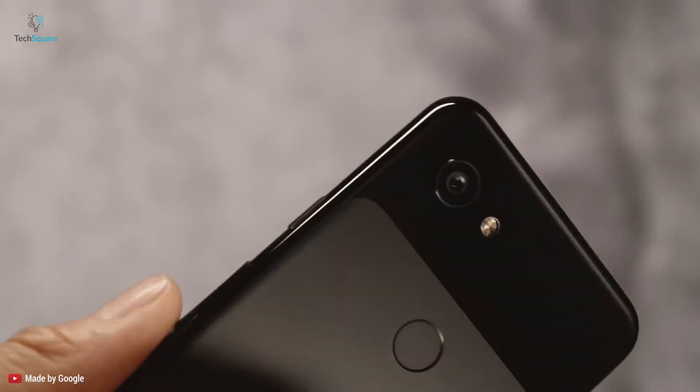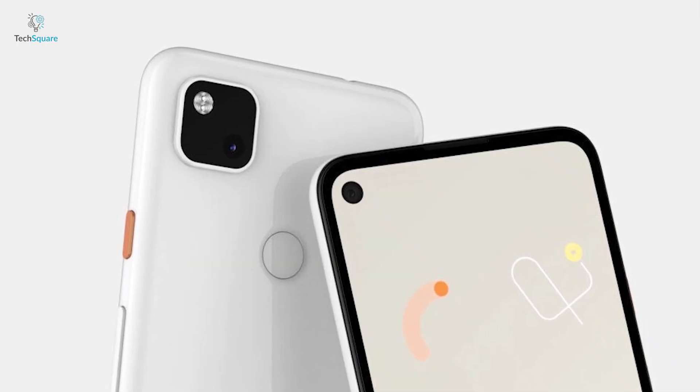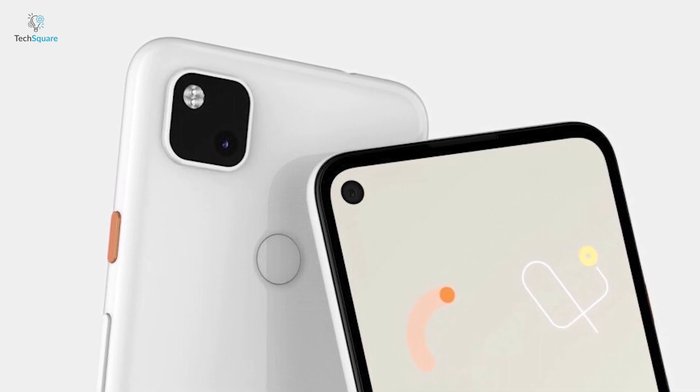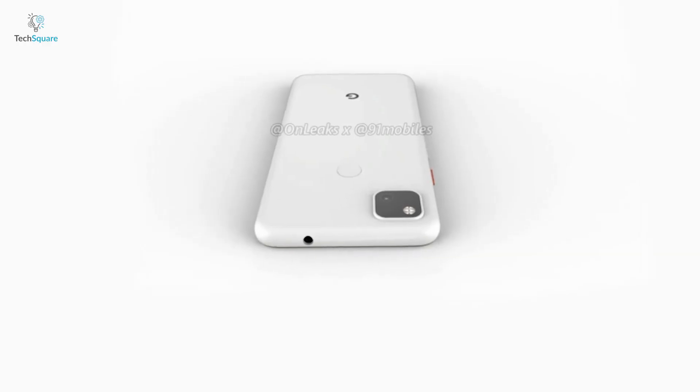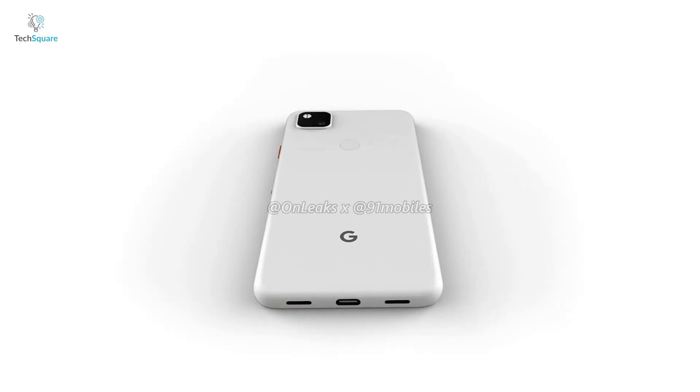Like the Pixel 3a, the Pixel 4a is expected to come out with a full plastic body and a hole-punch camera cutout. The phone will have a smaller square rear camera module with a single camera lens. On the top edge there is a headphone jack like the Pixel 3a, and on the bottom there is the usual USB-C port.